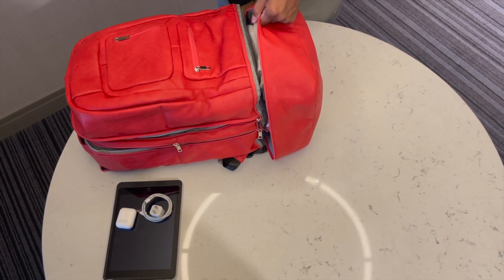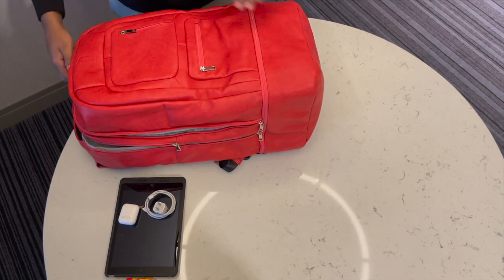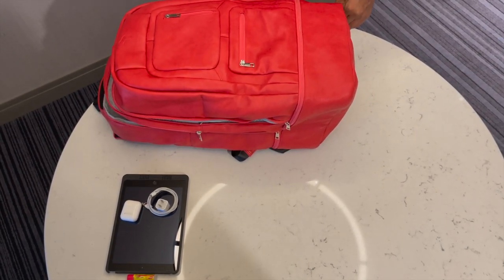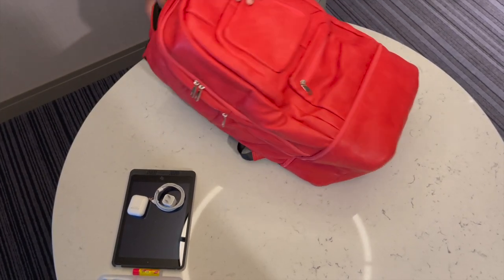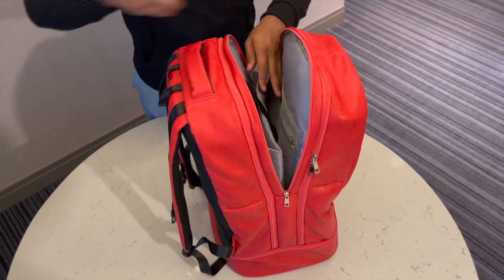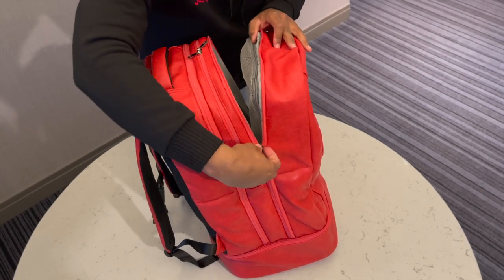We have zippers on both sides of each compartment as well. So just like that, we have our four pairs of sneakers and about two outfits already, and we still have a ton of space for other things. We're going to zip up the compartments we're not going to use, because we still want to add some other things in. Now we can add in some other things we want to carry on. You have a nice space for your laptop, your iPad, whatever you want to carry. I can put my charger in here.